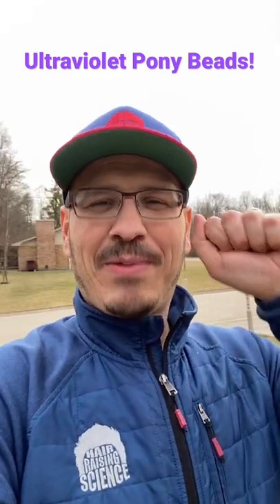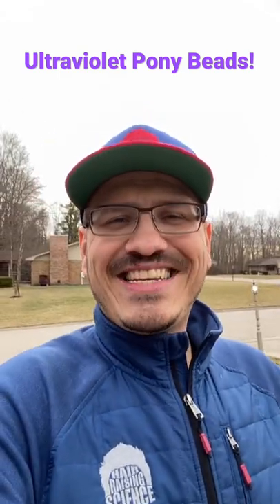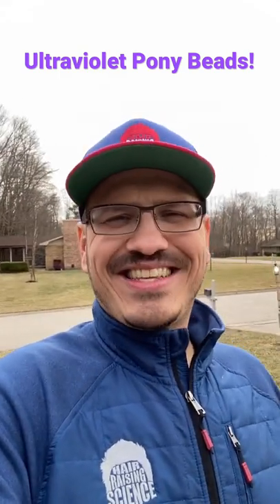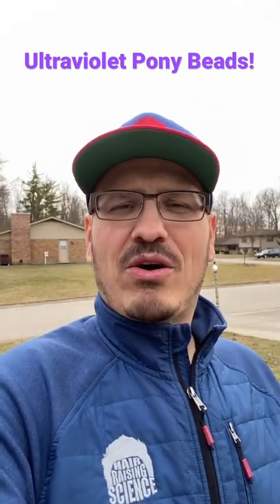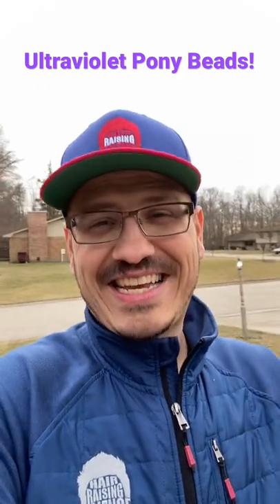In my hand I have some pony beads. These pony beads react to ultraviolet light. Now you might be saying to yourself: he's outside, it's overcast, the sun's not going to get to you — I don't have to worry about ultraviolet light. Well, guess what? You might be wrong. Let's test it.